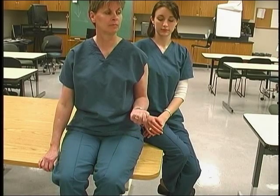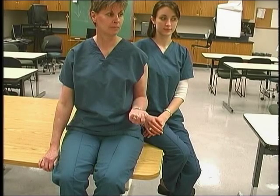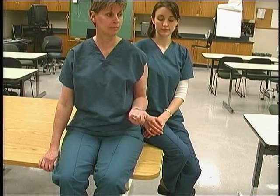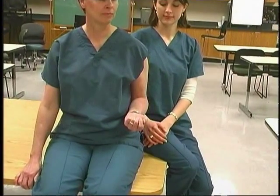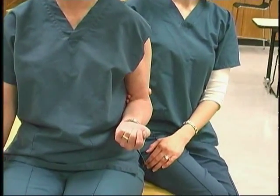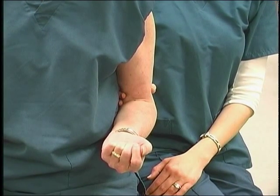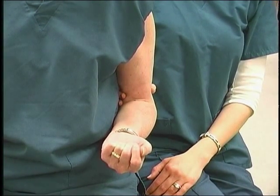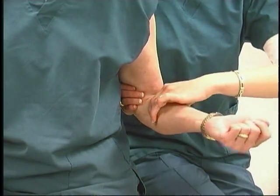To test for forearm pronation, position the patient seated with the humerus adducted, the elbow flexed to 90 degrees and the forearm in full supination. The therapist stands on the side being tested. Stabilize by holding the humerus against the trunk just proximal to the elbow to prevent shoulder abduction. Palpate the pronator teres on the upper part of the volar surface of the forearm.